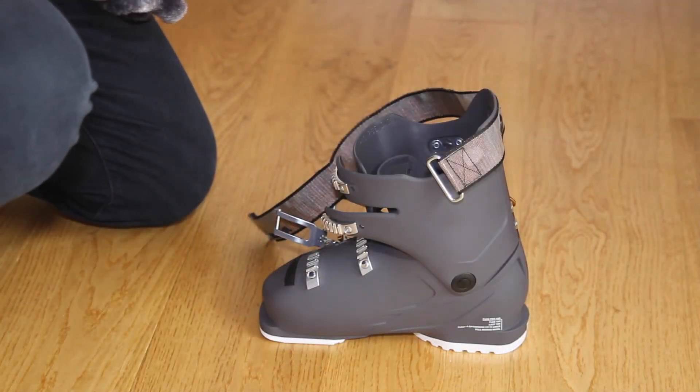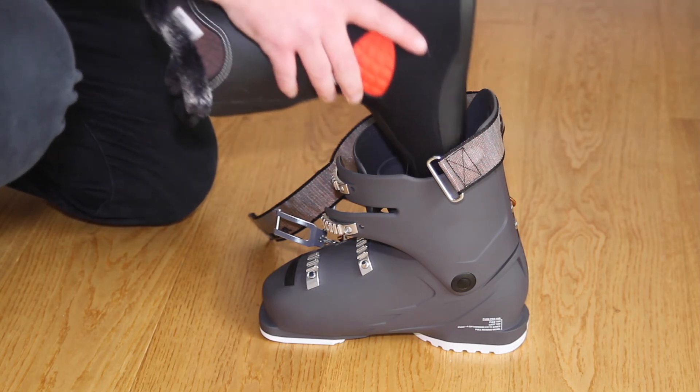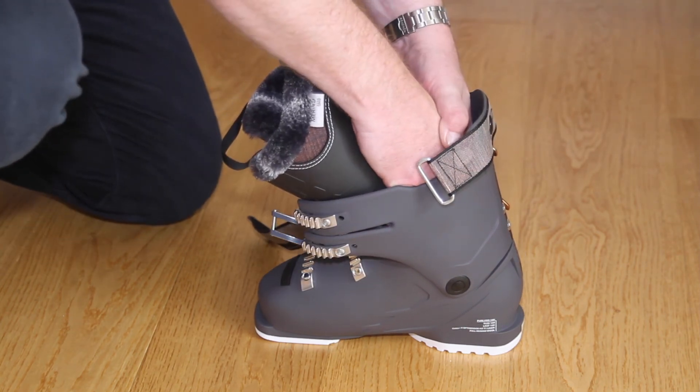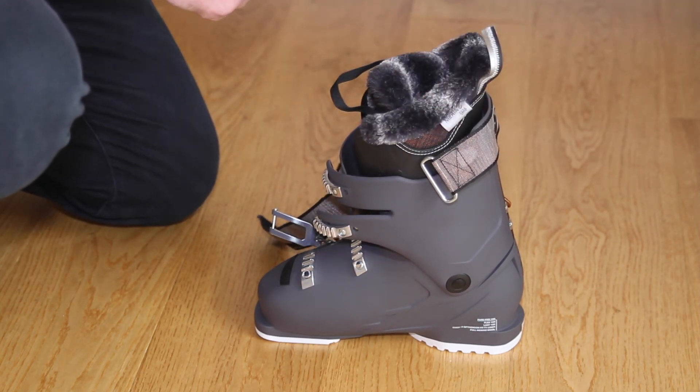To put the liner back into your ski boot, turn the shell so it's facing you. Place the liner into the top of the shell, squeeze either side of the heel, slowly pushing the liner in. When it starts to go around the corner, take your fingers out and position the liner. It's now ready to be clipped up for storage.